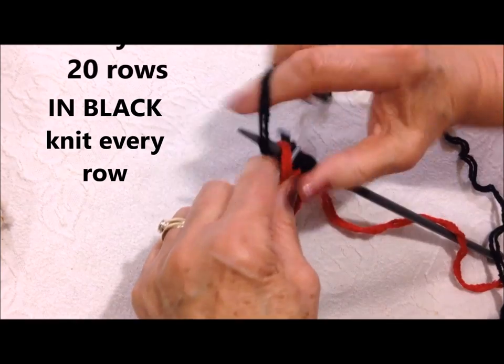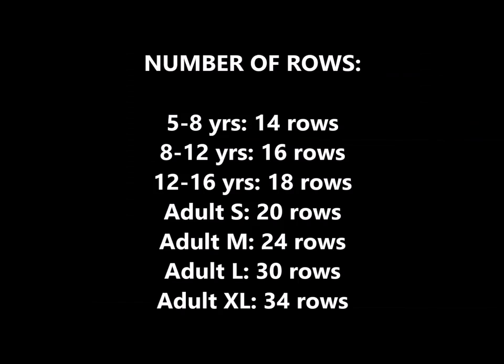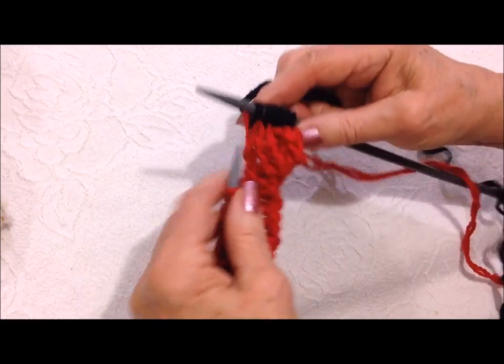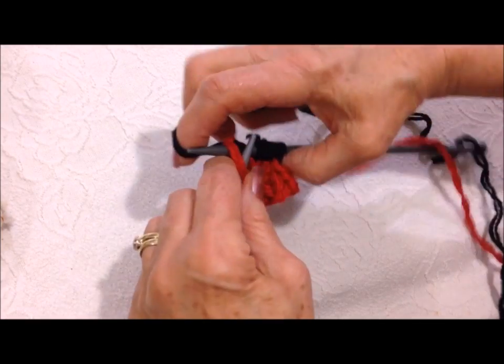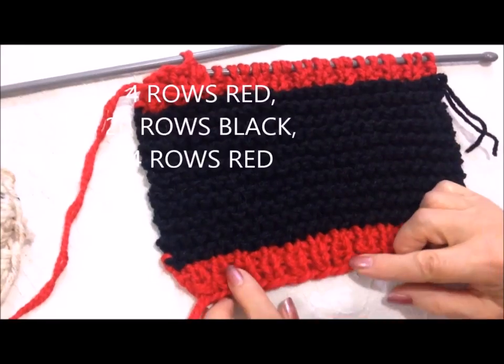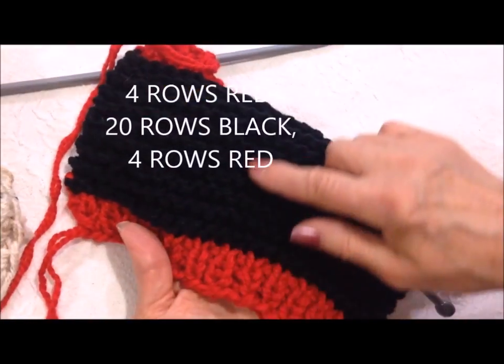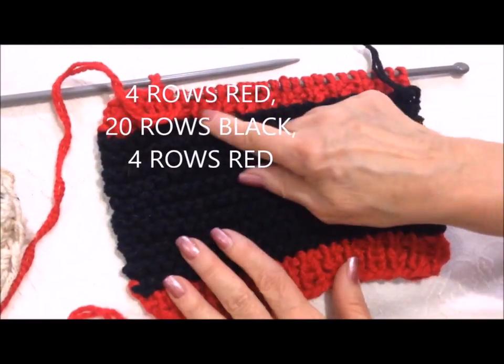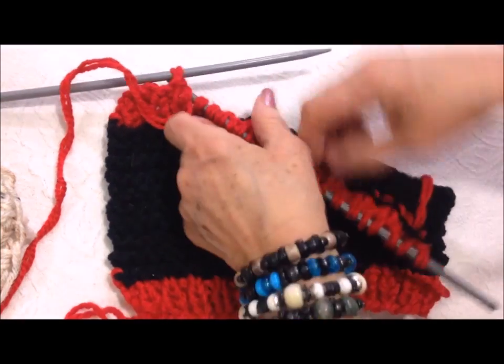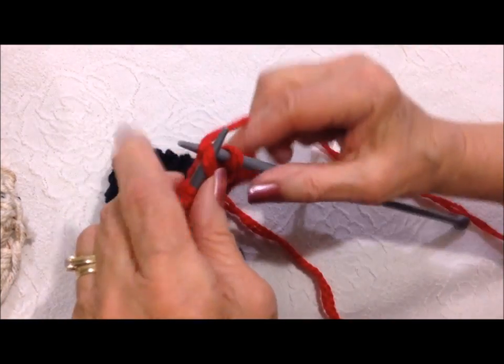Knit every row for as many rows as required. I have four rows of red, then I work 20 rows of knit every row, and then I work three more rows in red.